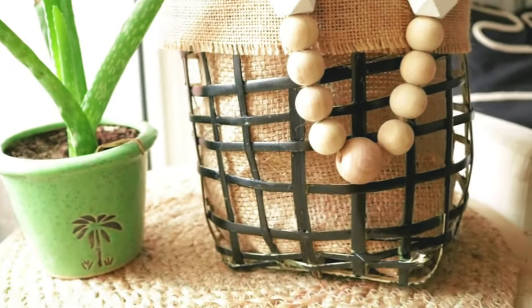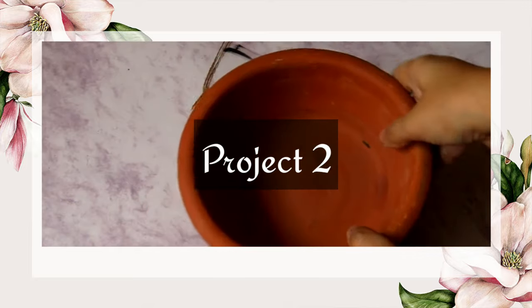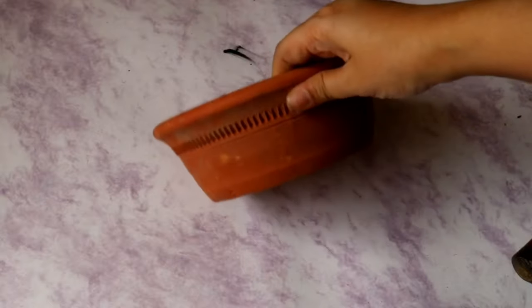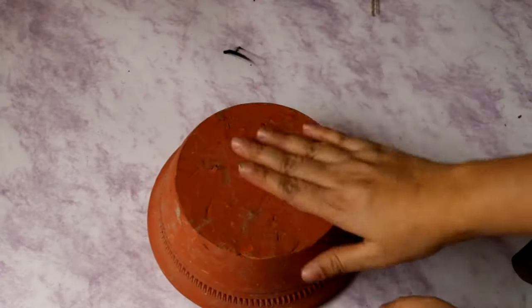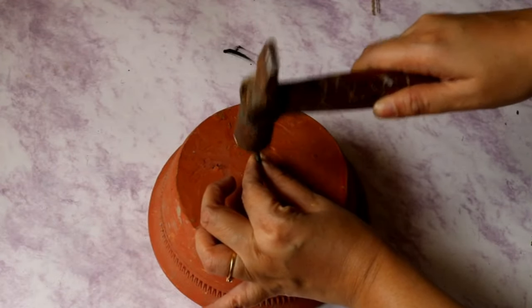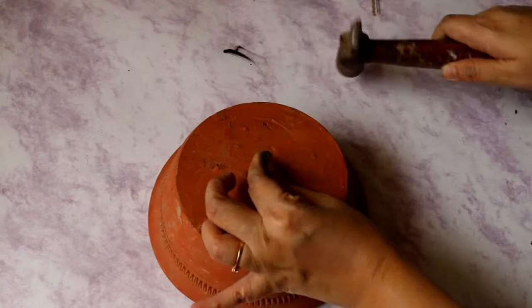Moving on to our second project, we are going to make a tabletop planter using this terracotta bowl. I got this bowl during Diwali last year for some puja and since then it has been lying around. First I am going to make a hole so that we get water drainage for our plant.